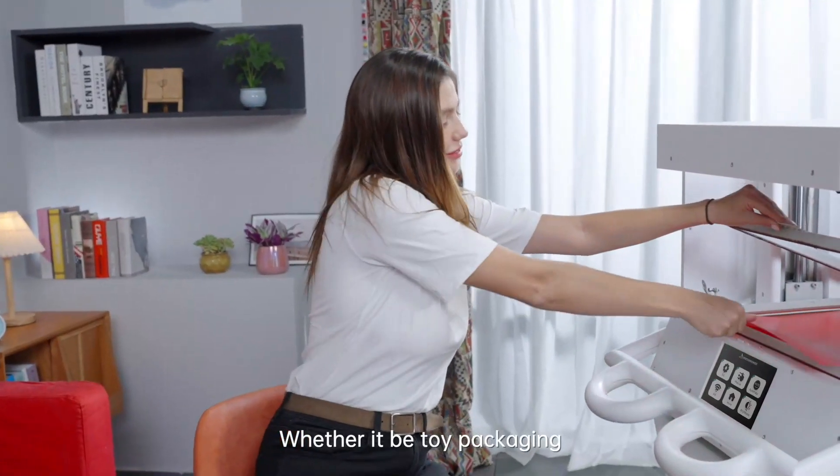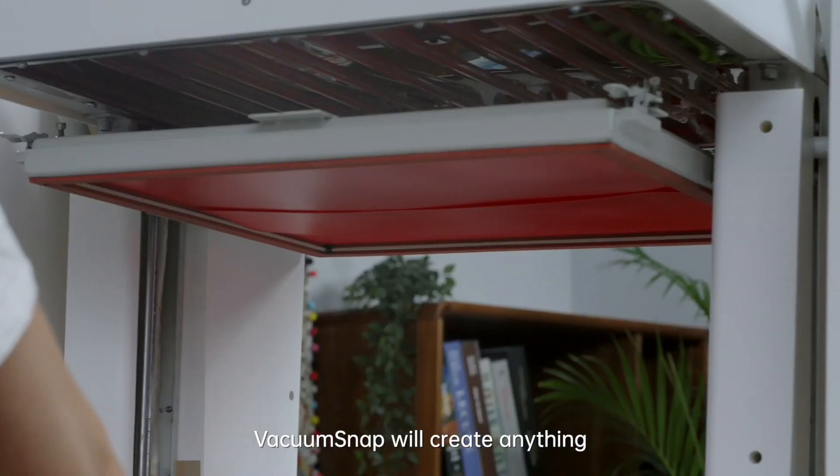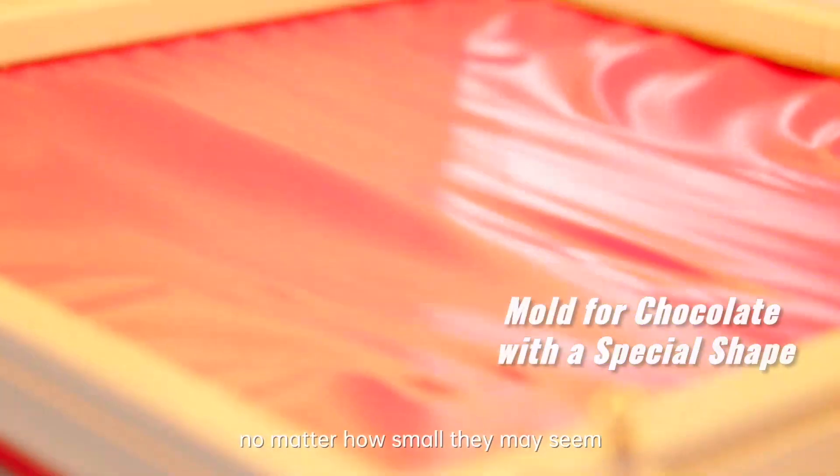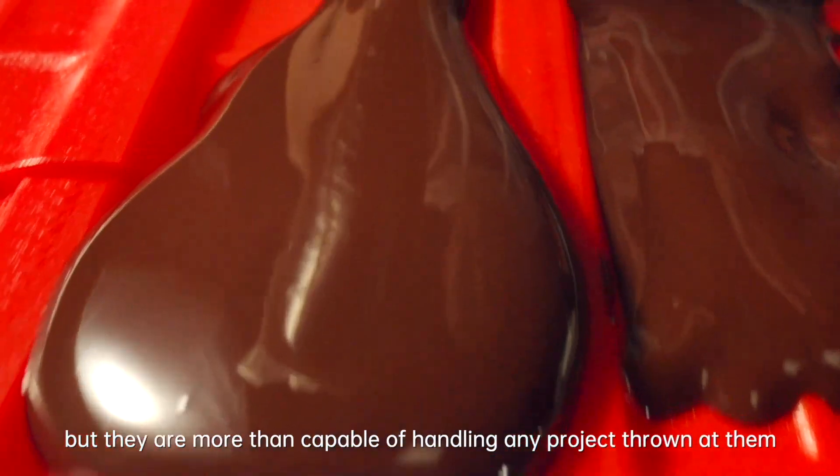Whether it be toy packaging, chocolate pouring models, or shoe insole prototypes, Vacuum Snap will create anything, no matter how small they may seem. But they are more than capable of handling any project thrown at them.